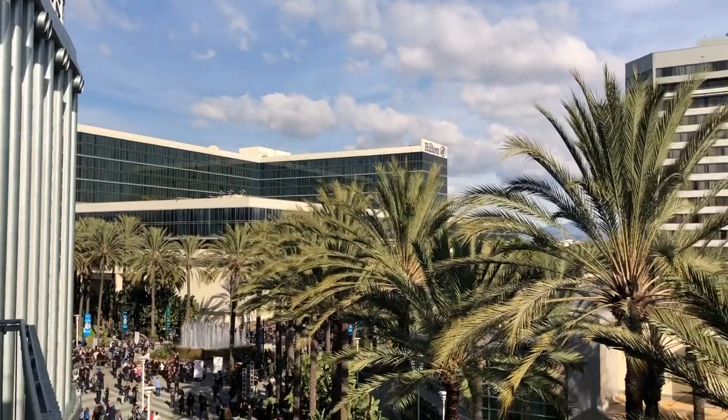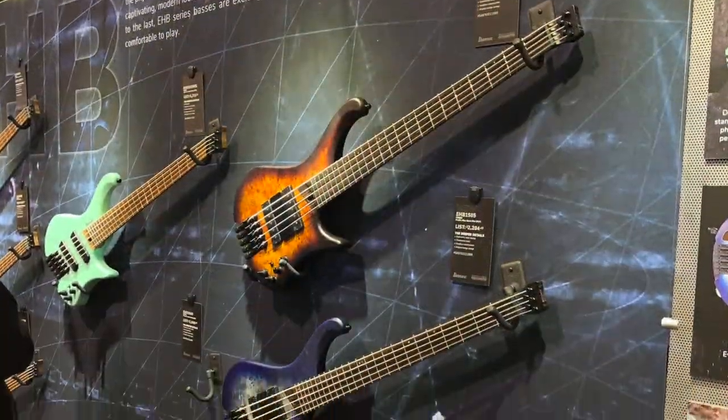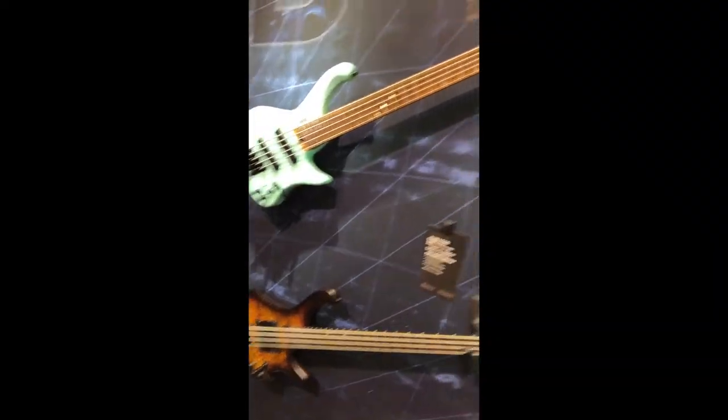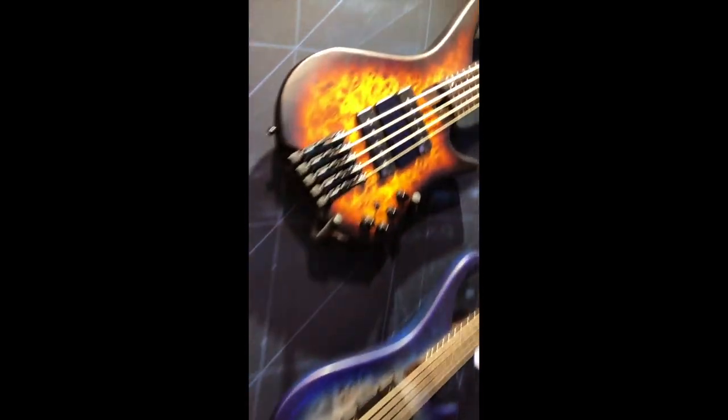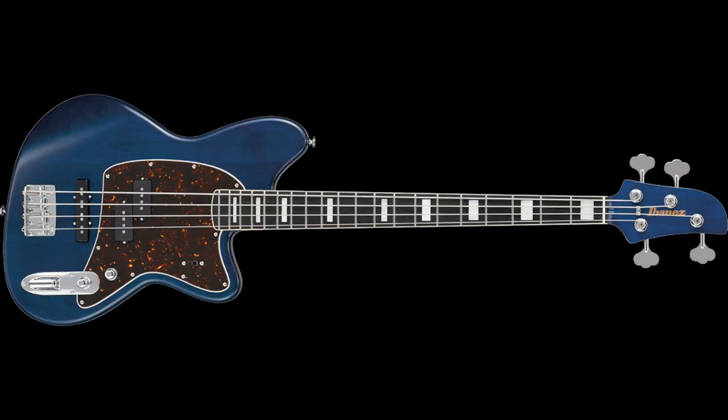Today it is 2020, and as of NAMM 2020 — I was there — Ibanez has a lot of stuff out right now that I personally really like. Honestly, I've never been a huge fan of the Soundgear basses, but right now I feel Ibanez has a ton of really cool basses out. The thing that's most similar to these old Roadstars is the Talman series, the TMB basses. I hope we'll be having more from Ibanez soon on the channel. Ibanez is a company we can really celebrate the history of — great guitars and basses, pedals and amps. Now let's listen to this bridge pickup.